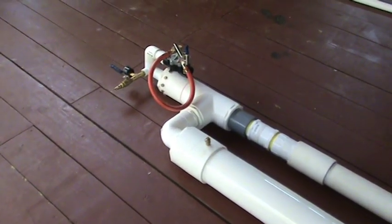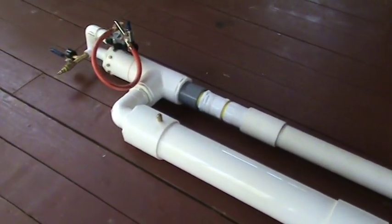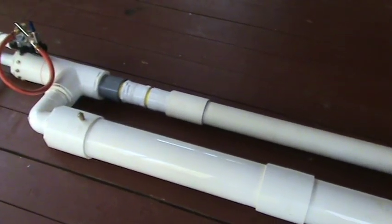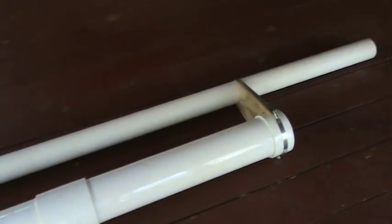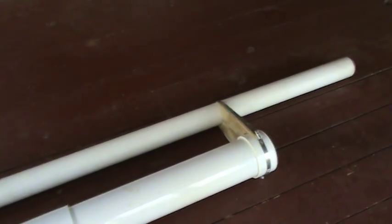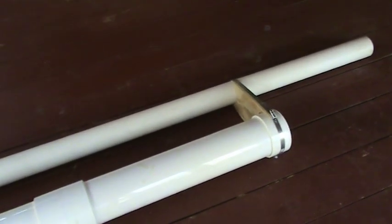What we've got here is a pneumatic cannon, which is just a fancy name for an air-powered spud gun. This one's really got a barrel on it for tennis balls, so it's a tennis ball gun.